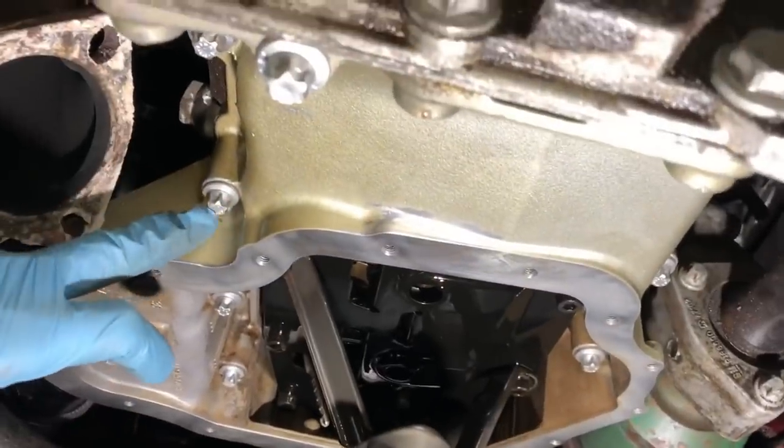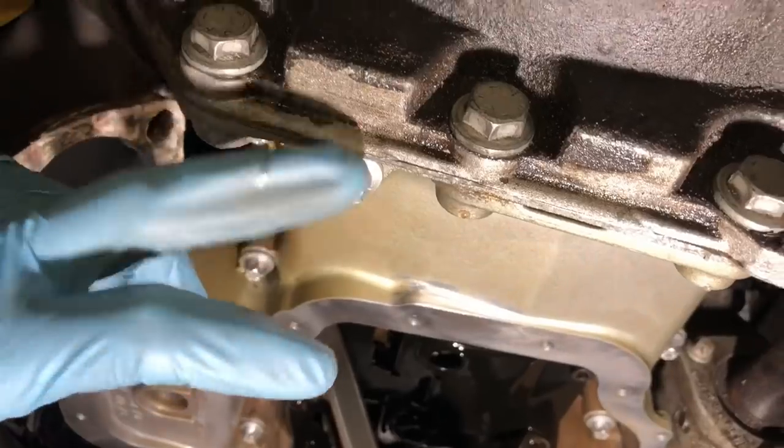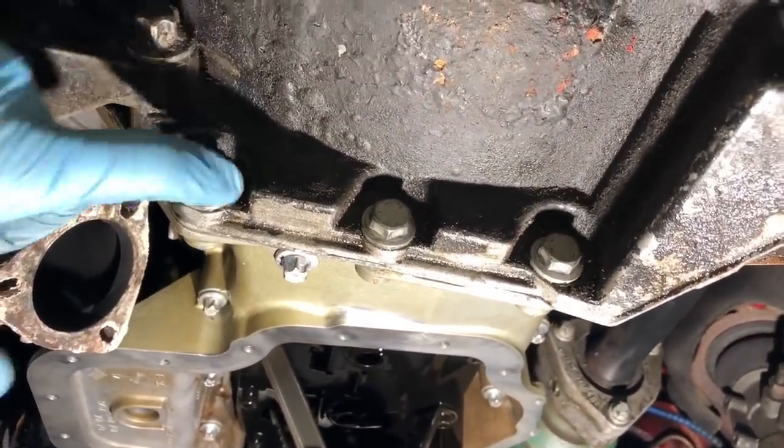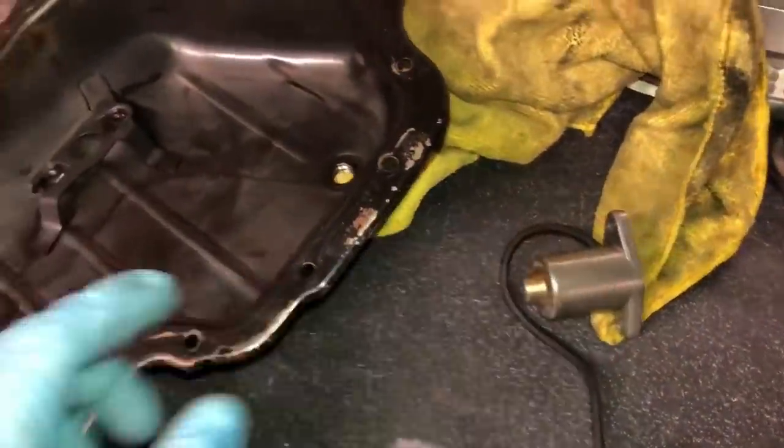Torque specs: all the bolts to the upper sump — the ones on the sides and the ones inside — are all 20 Newton metres. The long ones here are the same. The gearbox-to-upper-sump bolts are 15mm and are all 40 Newton metres.